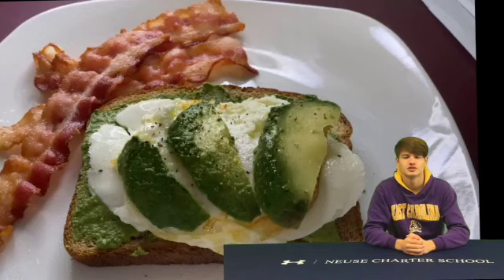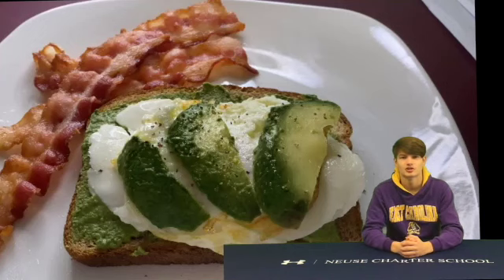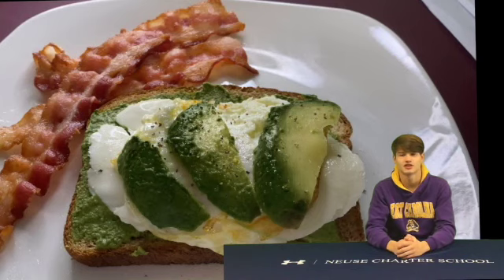The NCS team would like to introduce a new segment today. Senior Markel Shepherd participates in online learning this semester. Markel, who hopes to become a chef one day, decided what a better way to pursue his passion than cooking delicious meals. Cooking with Chef Kel is going to be a great cooking experience for everyone who tunes in. Trust me, the Food Network has nothing on this show. I'm excited to see what Chef Kel is cooking today.